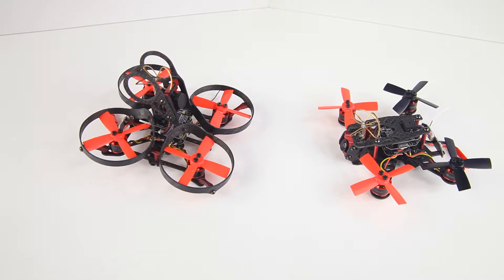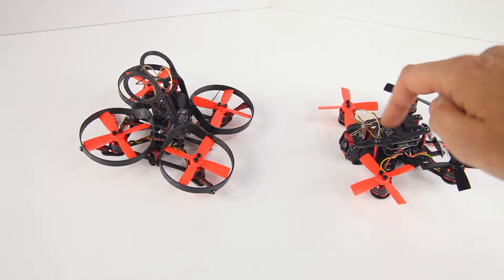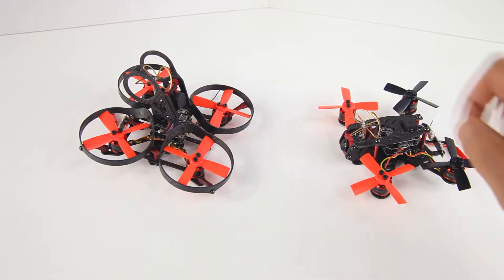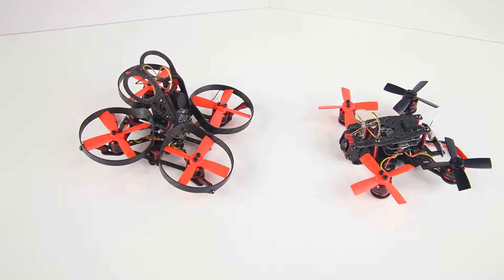Which is my favorite? Well, actually this one, the 100. Despite the benefits of the 90, this one flies more precise. It's also a little lighter, which makes it more nimble. So I do tend to damage quite a few propellers — generally after a day of flying I have at least four damaged propellers.